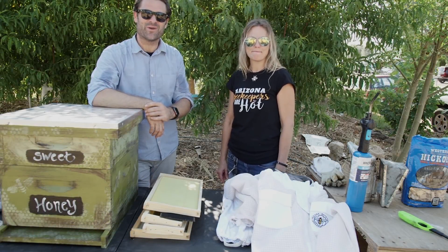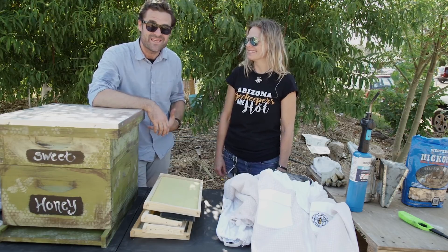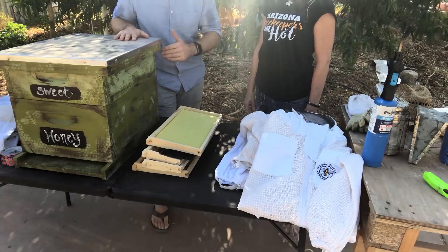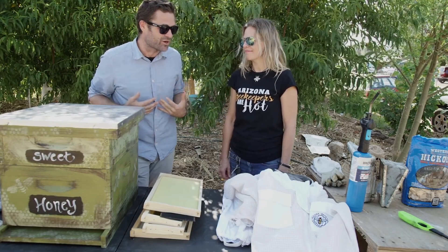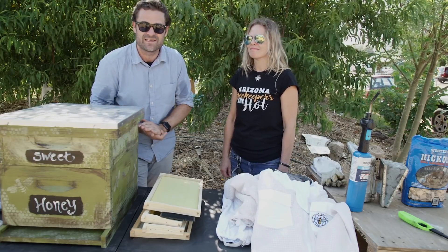Hey, what's up everyone? It's Dave Stone with the first episode of Be Awesome. I'm here with Cricket, who is a beekeeper. She's going to explain to us everything we need to become an urban beekeeper, and I'm going to be getting bees from her soon, so I need to learn all this stuff too.